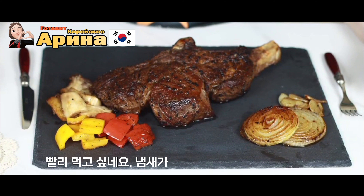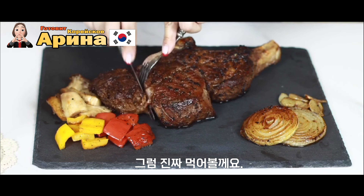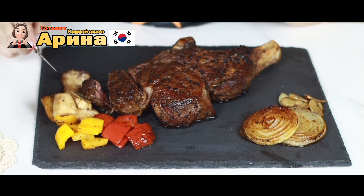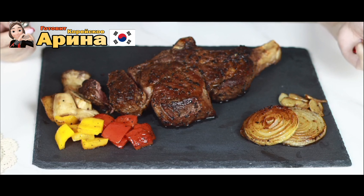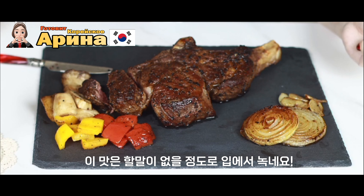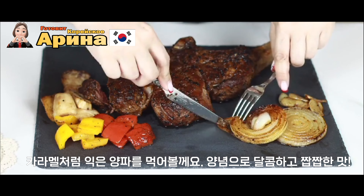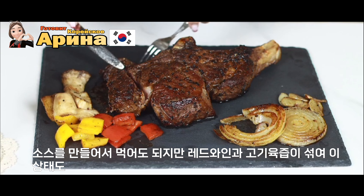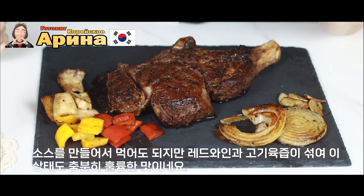Вот и готов наш стейк тамагак! Давайте его попробуем — мне не терпится, аромат стоит просто обалденный. Смотрите, какое мясо — такое нежное! Лук стал карамельным, такого сладкого цвета. Кстати, забыла про соус — здесь нужен соус, но я про него совсем забыла. Ну ничего, даже без соуса — пальчики оближешь!